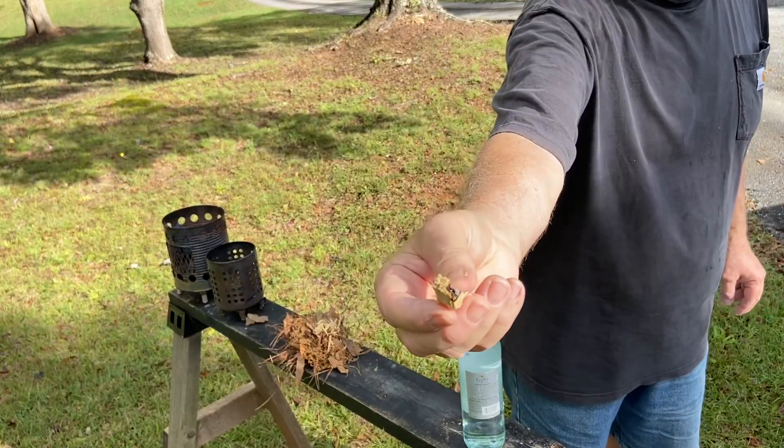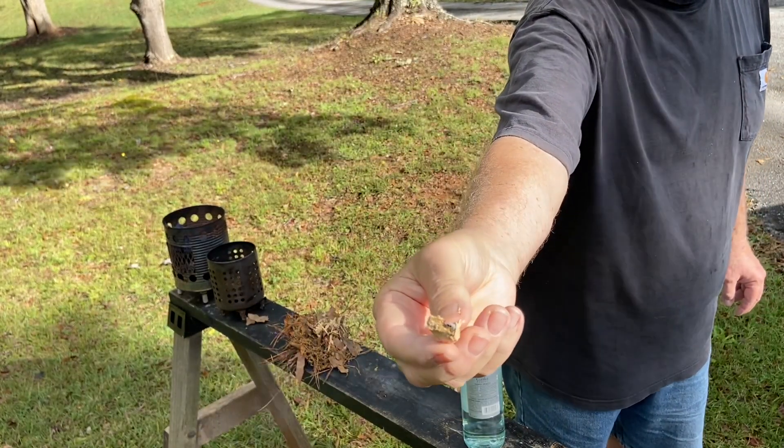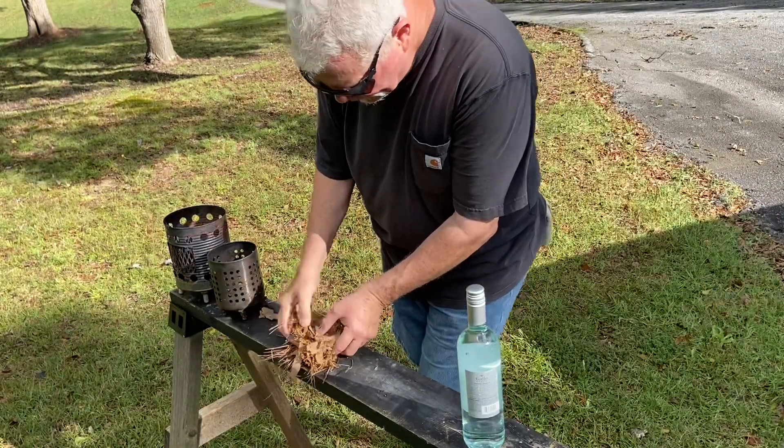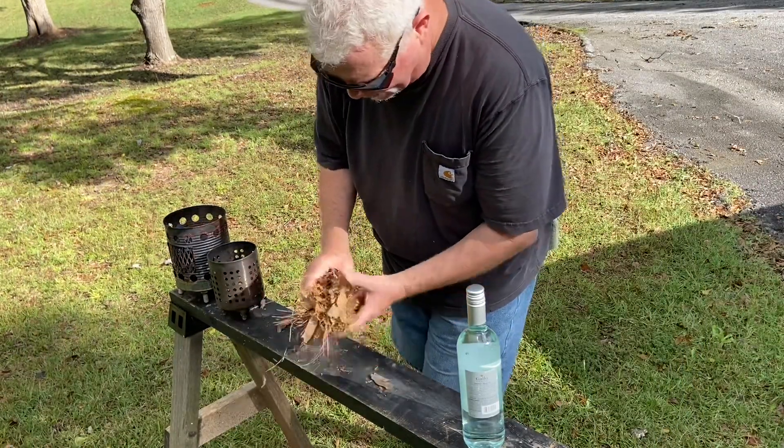It's just now starting to take off. Let's see if we can fan some of this together — quicker than the last one. Let's go.